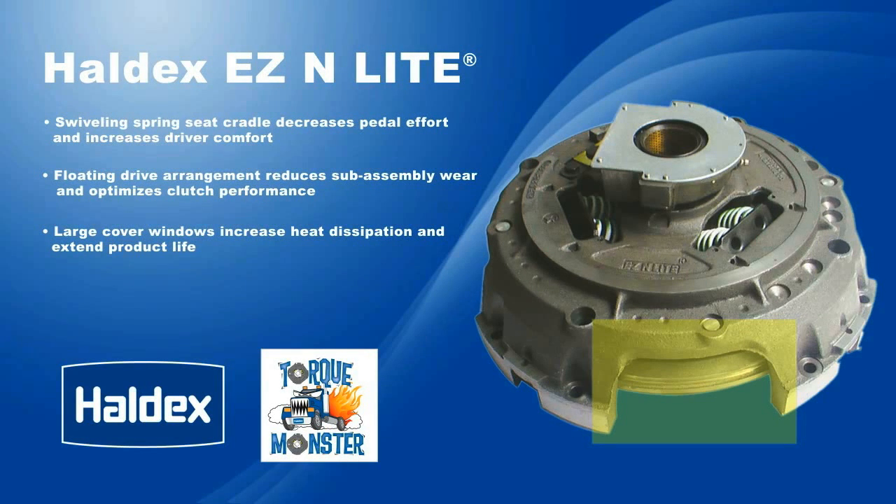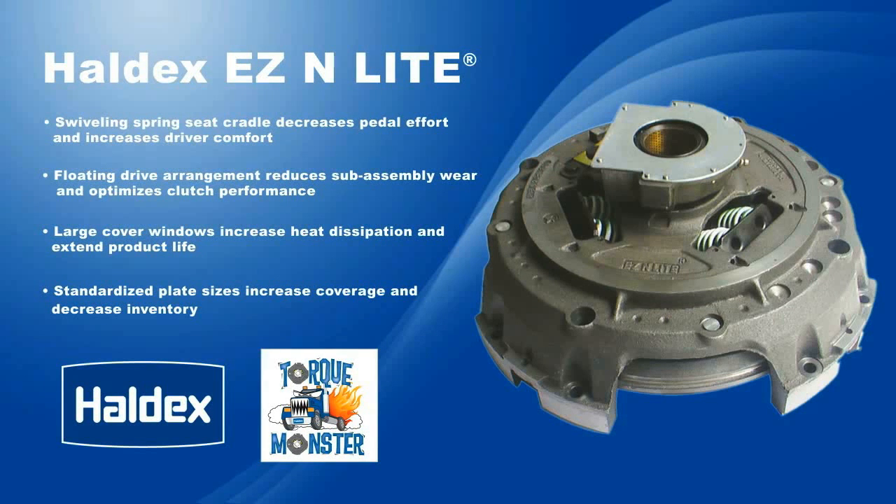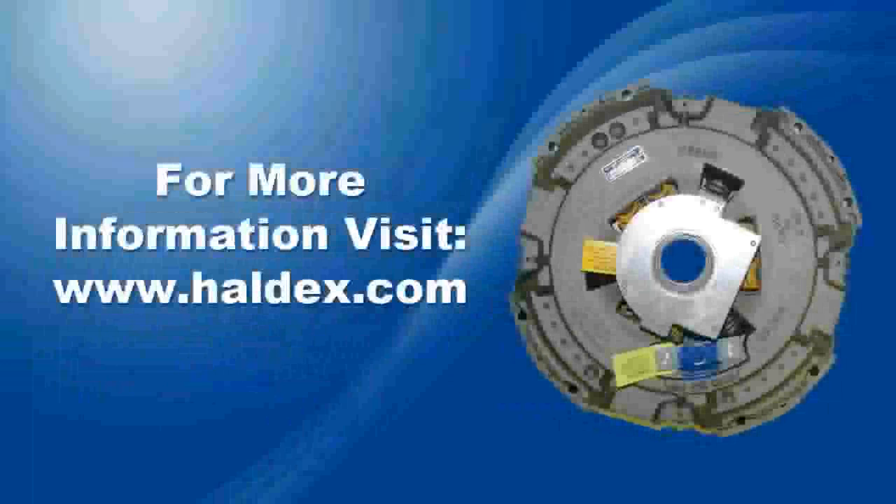Large cover windows increase heat dissipation and extend product life. Plates are standardized by size, which increases coverage and decreases inventory. For more information on the Haldex Easy and Light clutch, visit Haldex.com.